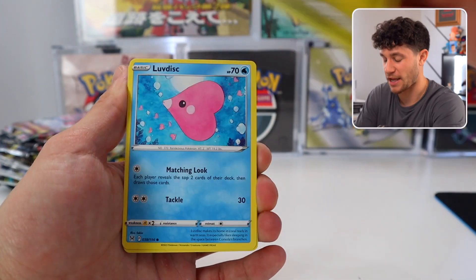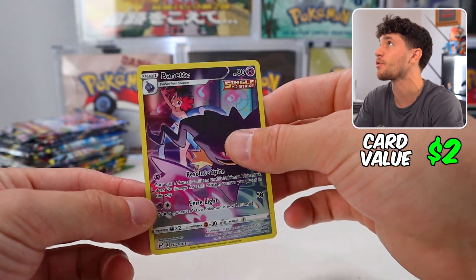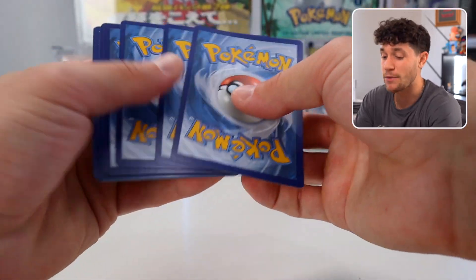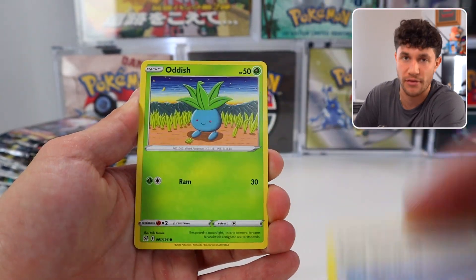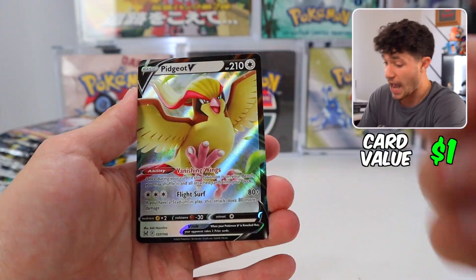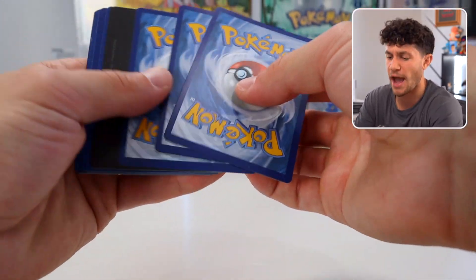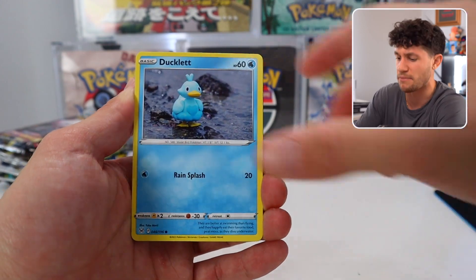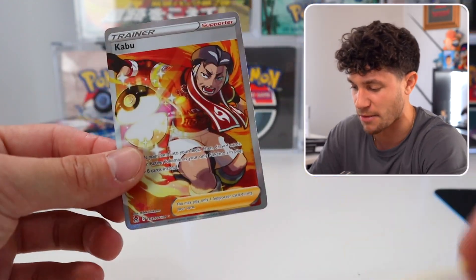Real quick on the Silver Tempest opening — opening 500 packs tonight live on stream. Then what we're going to do, like we did last time with the 500 pack opening, we're going to take all the hits, throw them into mystery packs. All the alternate art cards, everything we pull from these packs. Pidgeot V! Probably including all of the pulls from today's video as well. We did 500 packs of the Japanese set and pulled some alternate arts, full art trainers, secret rares — so we might include those in the big mystery pack auction. Kabu full art!